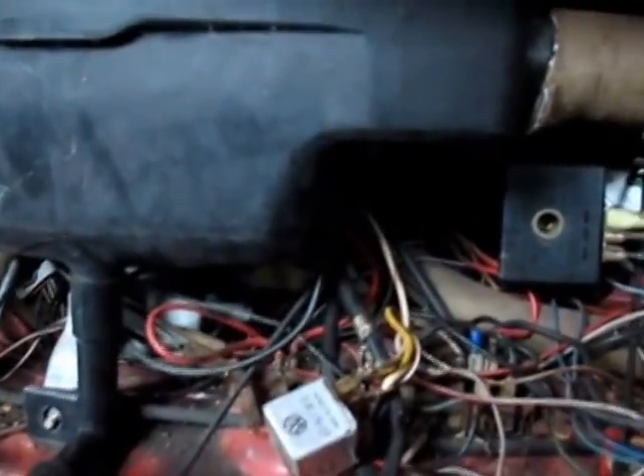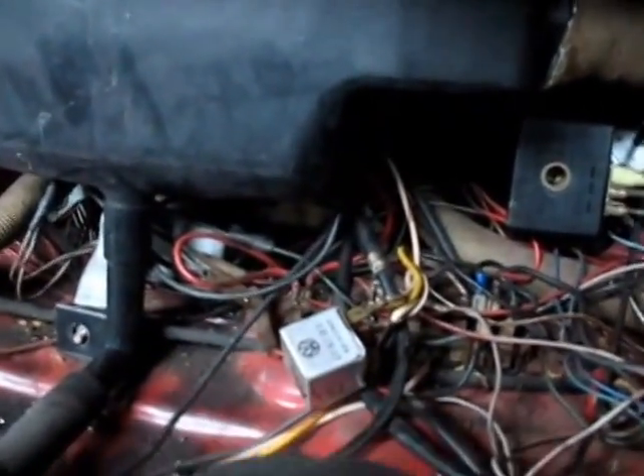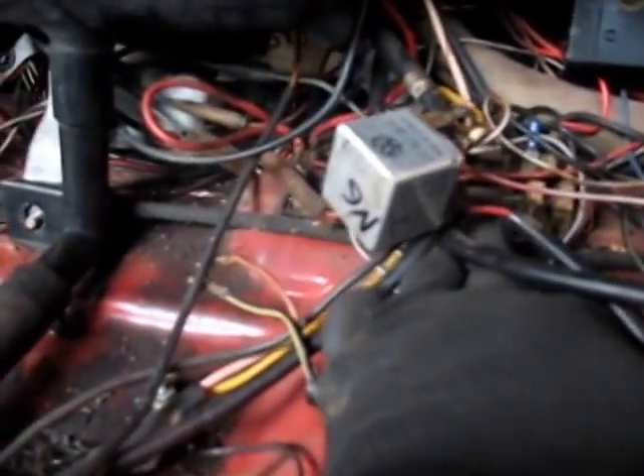They are connected together, so that means I need to find the other end of that, which may go to a light switch up in there. So I might cut that — it's not that hard to reattach. This other wire is this gray wire right here; it runs to this fuse block right here. So let's count the fuses starting from the end.